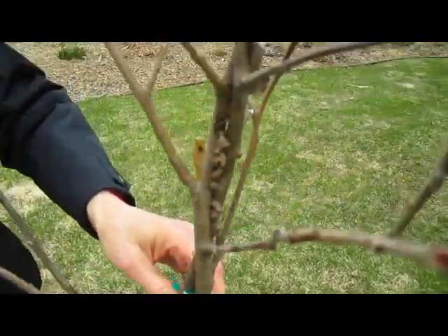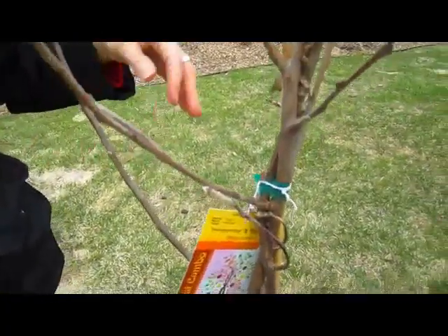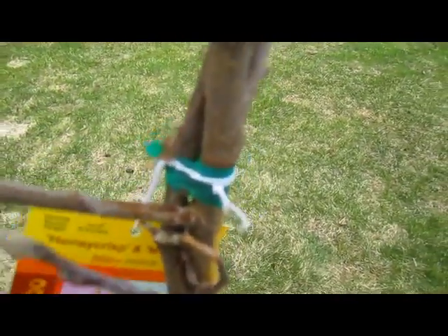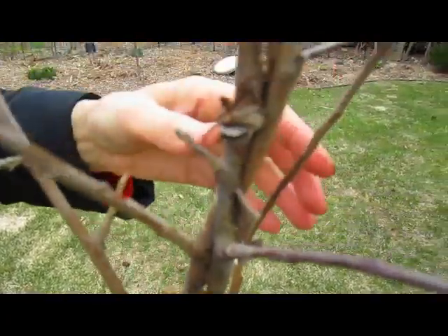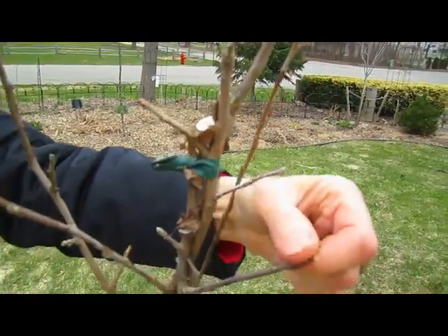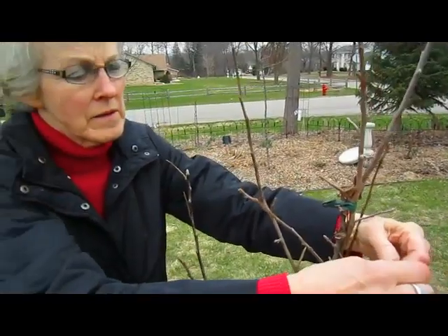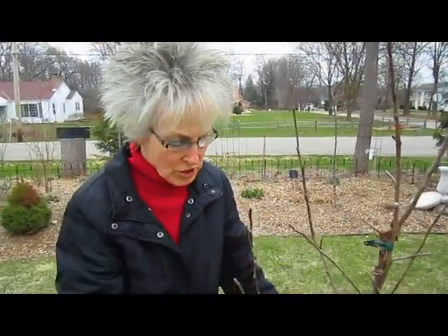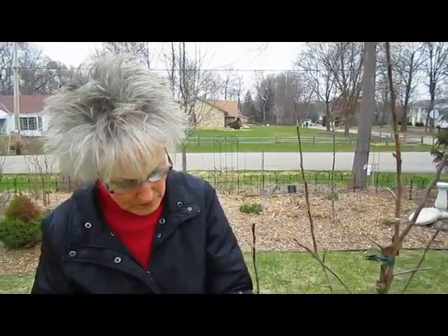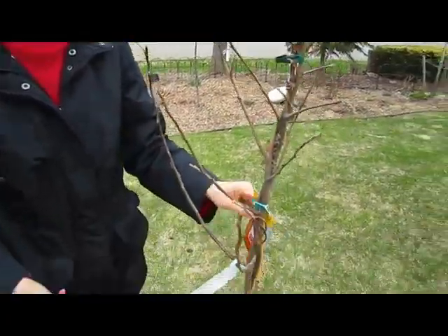Eventually they will have to be unbound, because think of an apple tree — it's going to be that big. So somehow you have to keep them growing together. I'm sure you just have to keep changing the ties, maybe even using a nylon, something that would expand, something stretchy, but still hold them in place. And then maybe every year you adjust it. Cool idea.